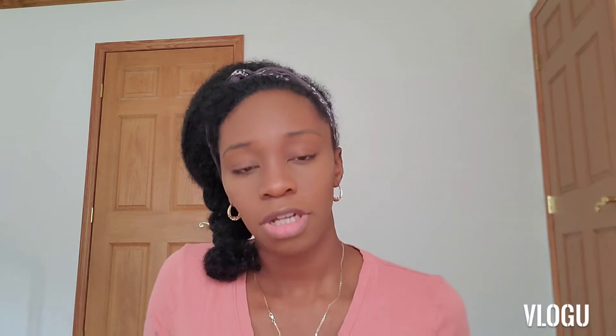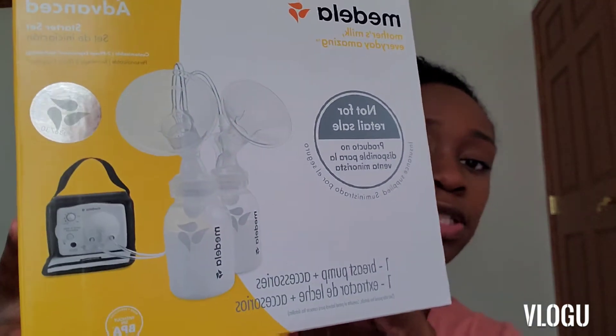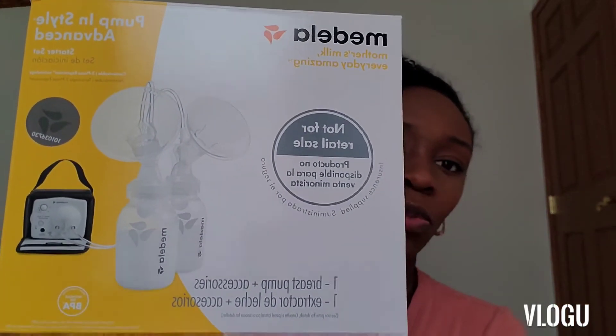Then I'm going to be opening this. I got this at the hospital — it's a Medela breast pump — for work, because I'll be going back to work in about a week and a half. I've been putting off opening it for eight weeks because I don't want to open it, because that means I'm going back to work.